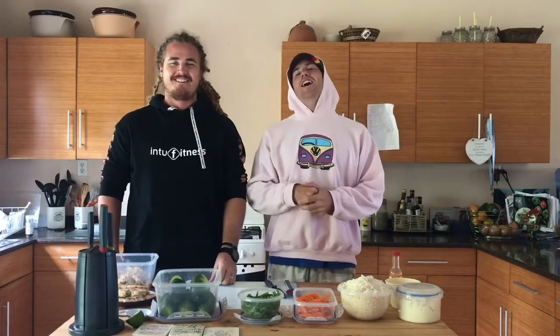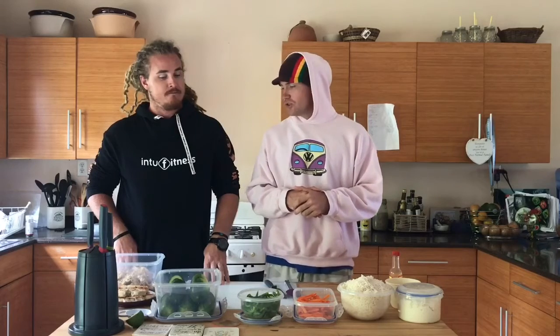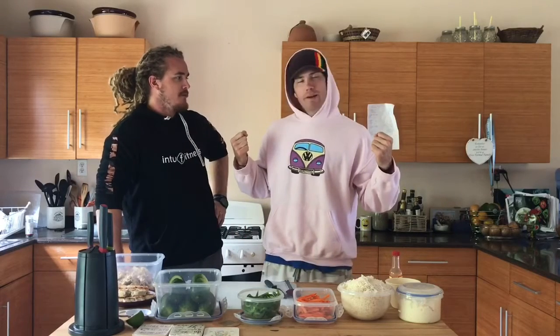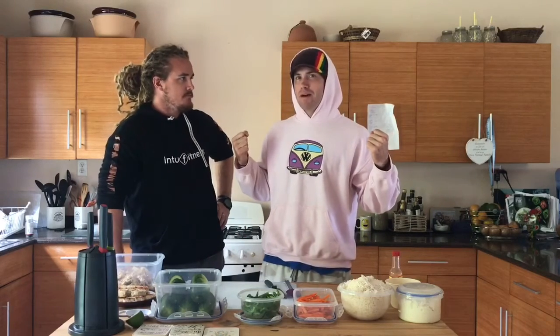Good day and welcome to another episode of the Freestyle Foodies. As always you have me Duncan and to my right as always Will, and today we are doing a sushi hack. Zoe loves sushi so she's gonna be super happy about this.